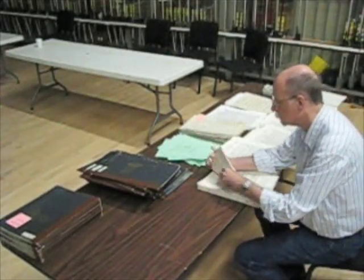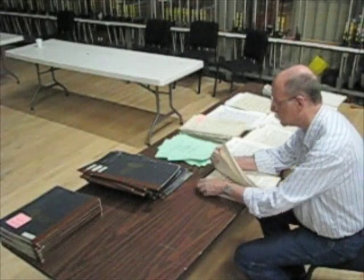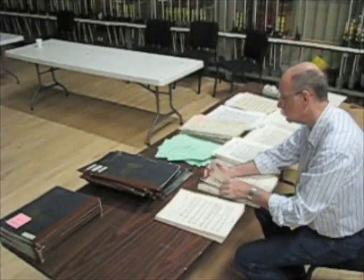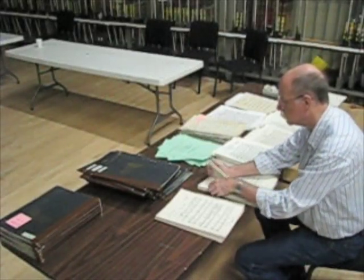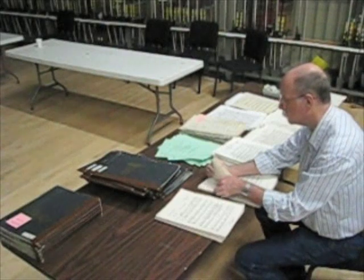The sets are in score order. When I break down the folders I do it in reverse order — I start with the basses and go up through the string section, percussion, brass, and woodwinds. The last folder would be the flutes. That way my stacks of music come out in order.